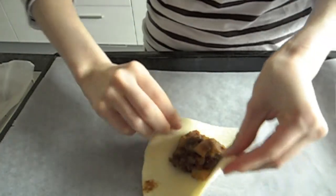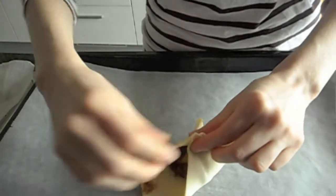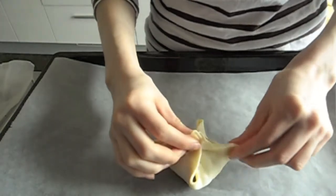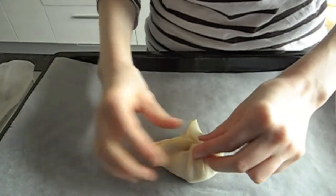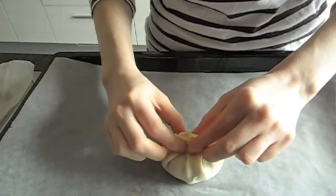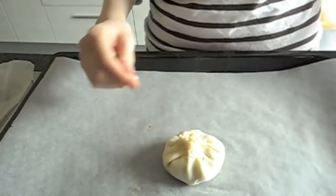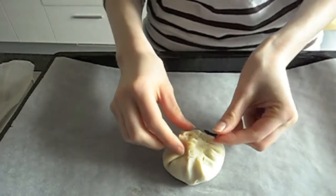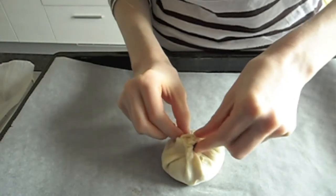What you do is you take all four corners and bring them together. Make sure not to have your dough too thin or it'll make this impossible. You're going to kind of pinch it shut with your fingers, like that. And then to make sure it holds while it's in the oven, you take a long skinny clove, if you can find one, and stick it through to make it hold.